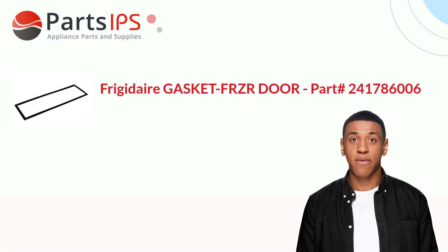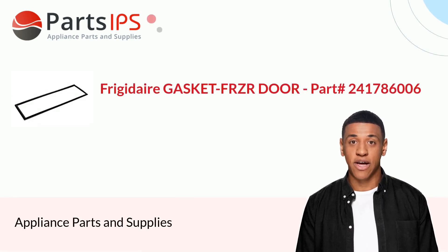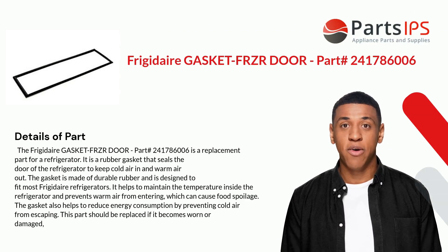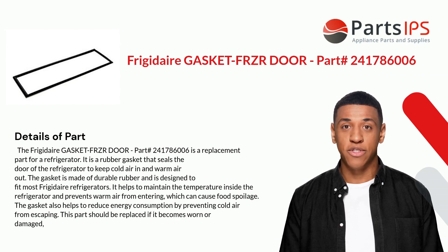Hey, my name is Cody. I am a digital presenter for PartsIPS. Today I am going to talk about the Frigidaire Gasket Freezer Door, part number 241786006.